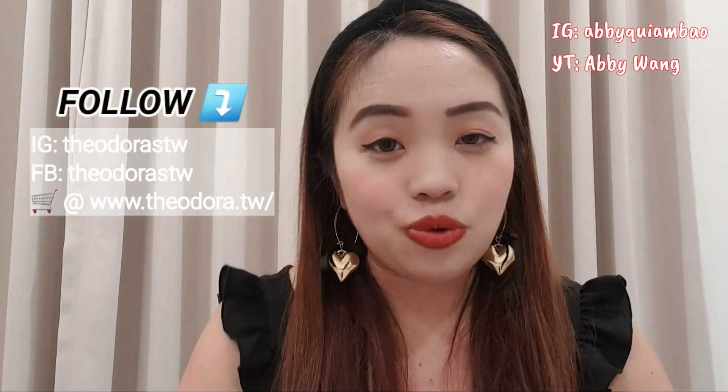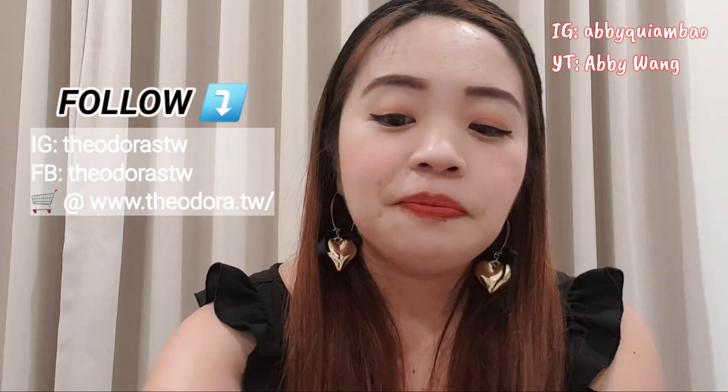Please do follow me on my Instagram page — it's Abby Kim Bao. I'm gonna be linking it here, along with my YouTube channel. Just type in Abby Wang and subscribe to my channel. Thank you guys for watching this video. Be sure to follow Theodora's Watches and Jewelry to check out these beautiful Apollo watch sets — it's a perfect Valentine's Day gift. Thank you guys so much for watching, and I'll see you in my next video. Bye!